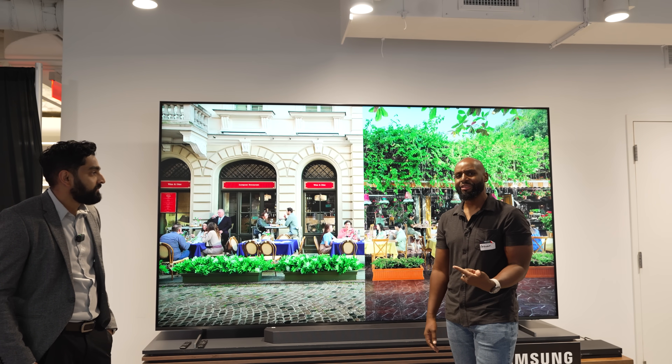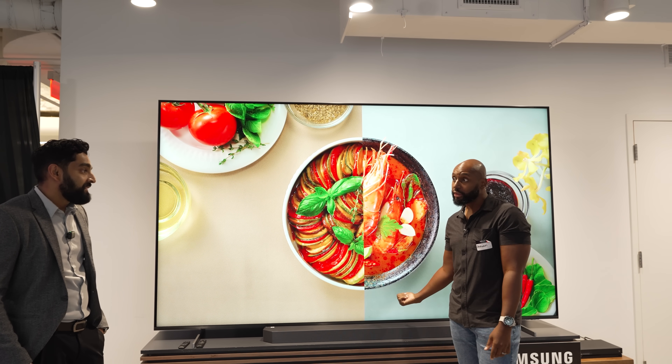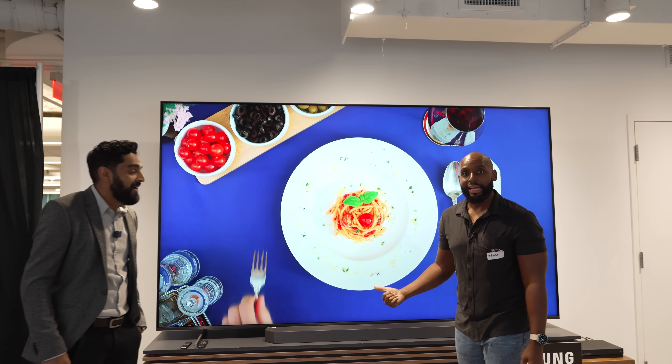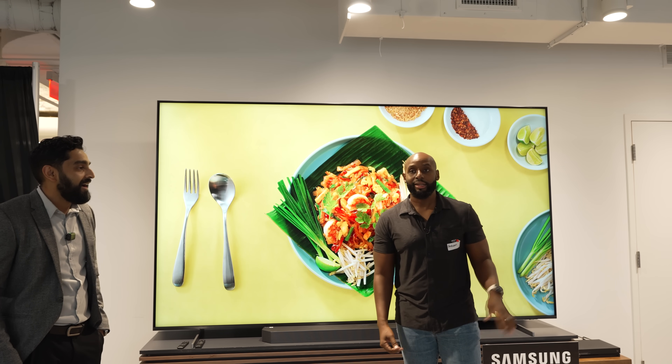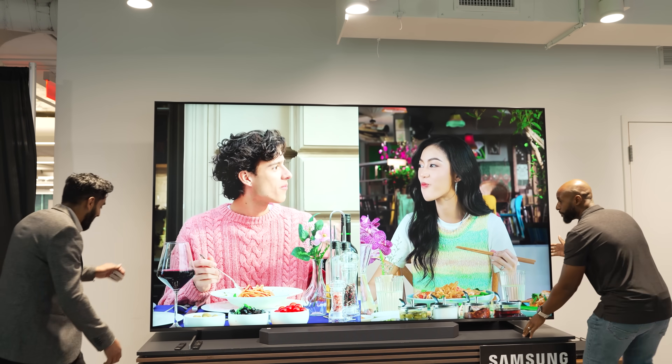Seven years — do you think you can hold onto a 115-inch TV for seven years? I think I could. Well, we might need some help. Guys in black coats and sunglasses, we're gonna have to move fast — you get that side, okay, come on!